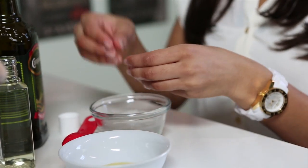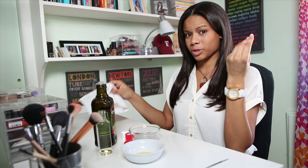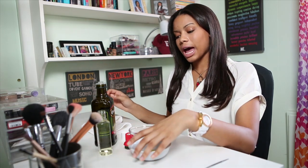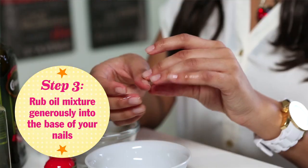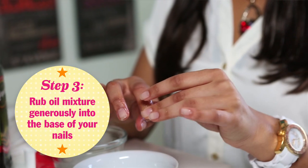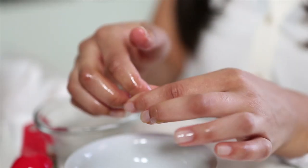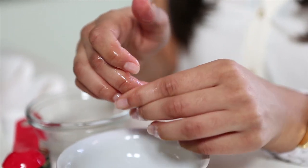So now that you're done, just go ahead and quickly dab off any soap that you might still have on your hands, then take your little mixture and start rubbing it into your cuticles. This is really going to help moisturize the skin around your nails, which is really good to make sure they grow nice and long and strong.